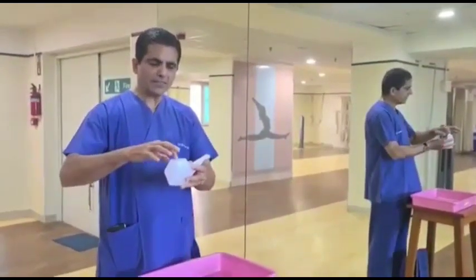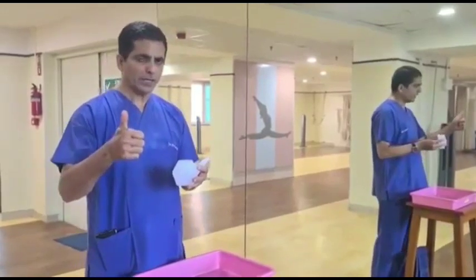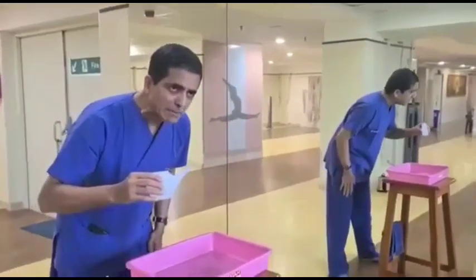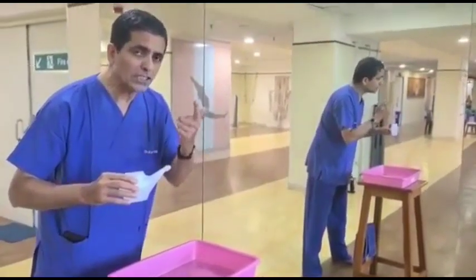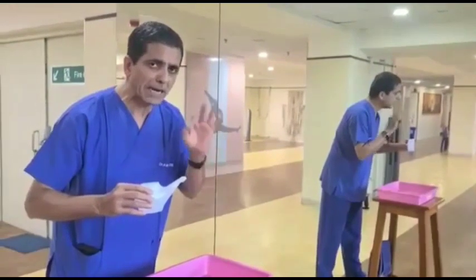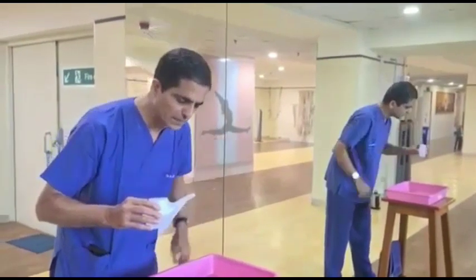Take warm water and check with your finger that it is lukewarm — it should not be hot, it should not be cold. Bend in front of the basin and start Jal Neti. The water should not go back; you should not sneeze, should not have a headache, and there should be no stinging of the eyes or nose. Jal Neti is a simple anterior nasal wash, especially useful for COVID protection.